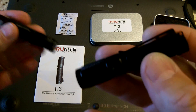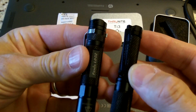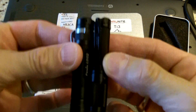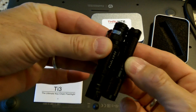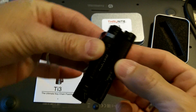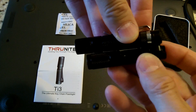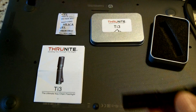To give you an idea of the size, this is the Fenix LD02. Put them both together and you can get a little bit of an idea. The Thrunite light is smaller than the Fenix light, and it even looks like the diameter is a little smaller as well.